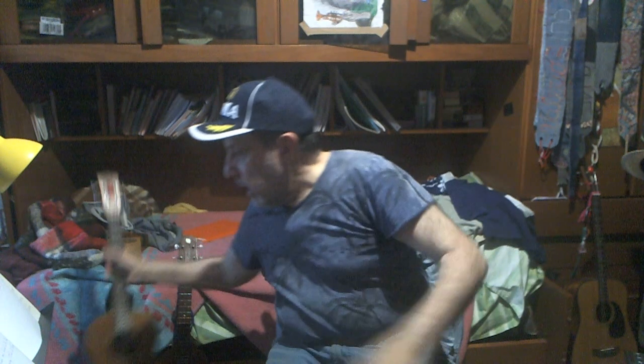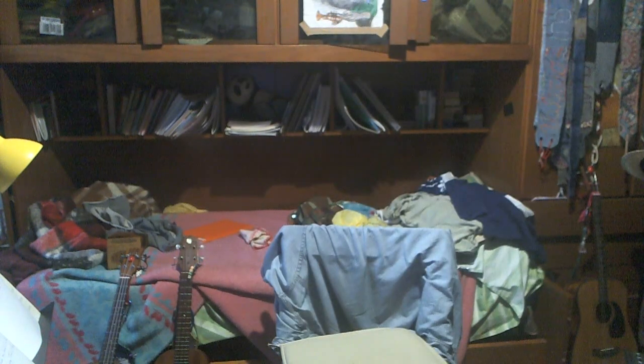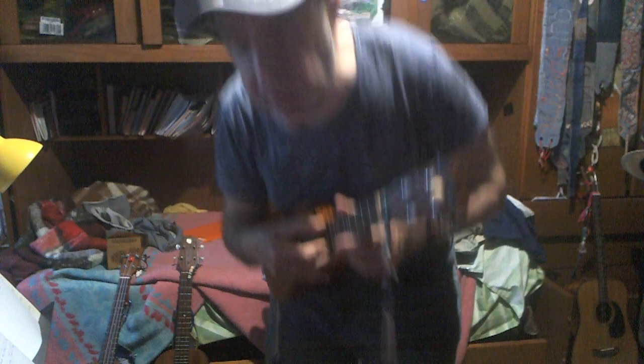Let's take the Quattro. The Quattro is tuned like — I have a Quattro but it's not standard scale — it's tuned like this. The only difference is one octave lower. Both strings are one octave lower.